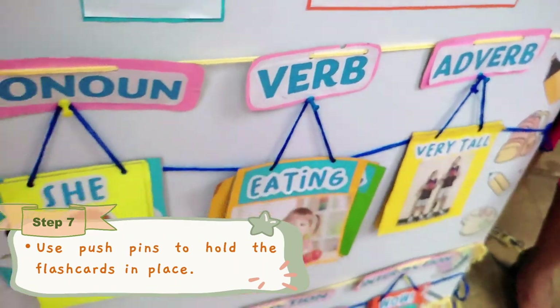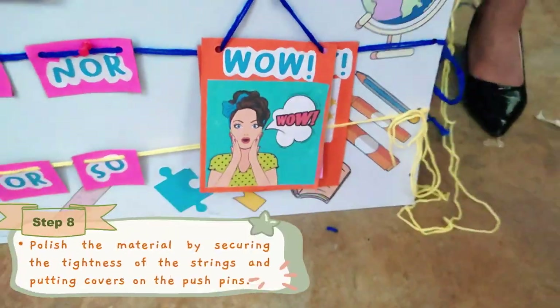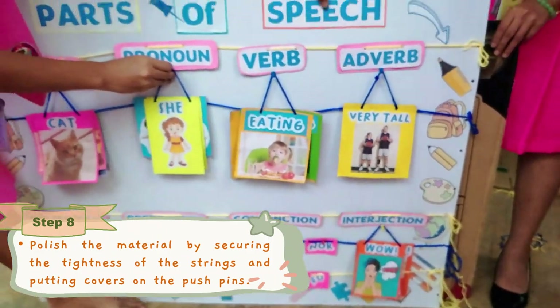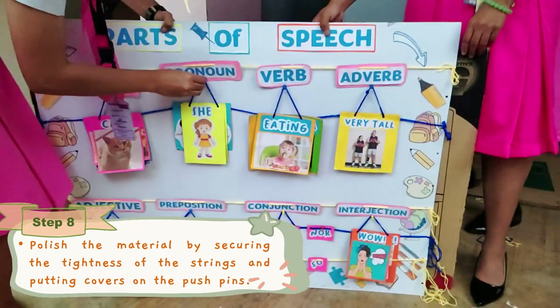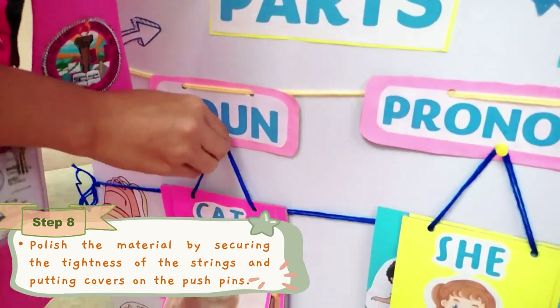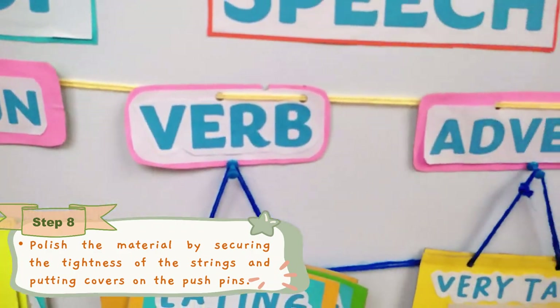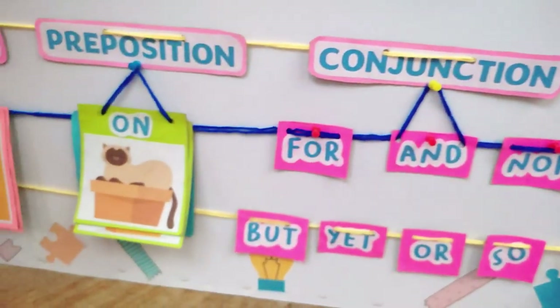To keep the cards hanged in place, we used pushpins to hold it. After that, we polished the material by securing the tightness of the strings, organizing the flashcards, and putting covers on the pushpins at the back of the illustration board. And this is our output.